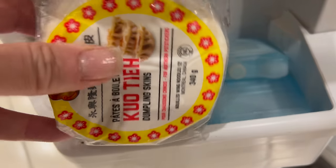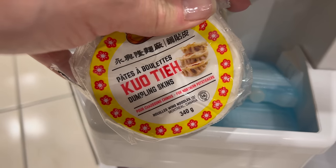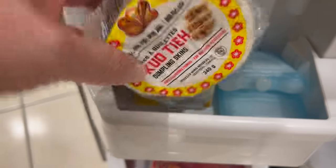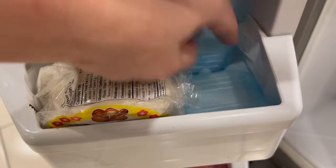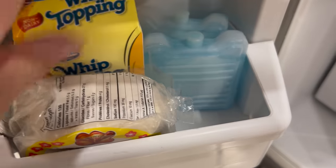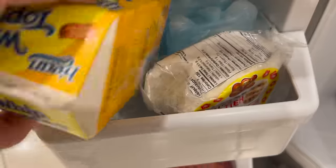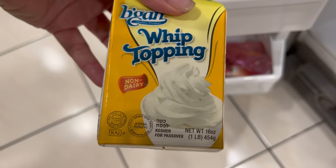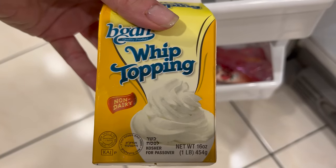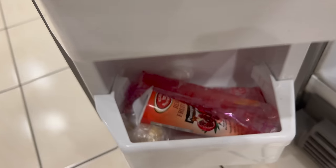I have some dumpling skins to be used for my future Shabbat prep — I'm so excited to share those recipes! I also have ice packs that are very useful in lunch boxes and of course for inevitable boo-boos with the kiddos. I use this whip topping to make quick Shabbat ice cream: whip topping, egg, vanilla, sugar, and voilà — the best and easiest ice cream. The recipe will be in the description box below.